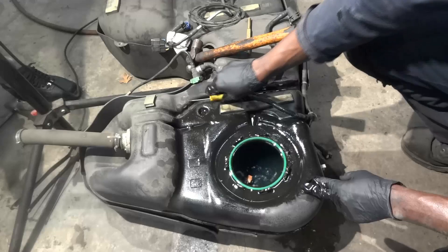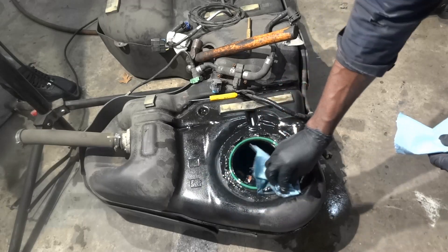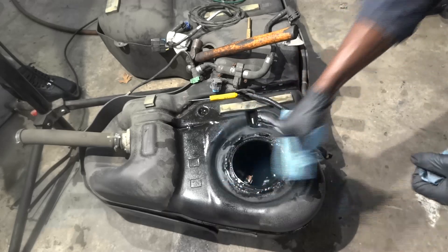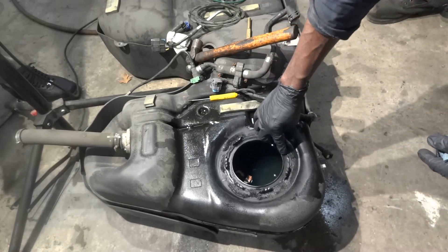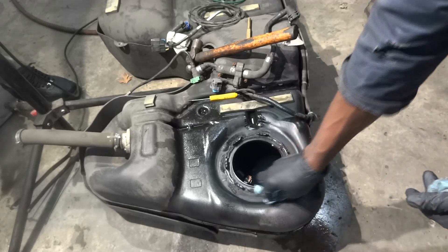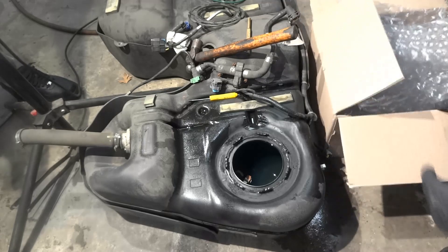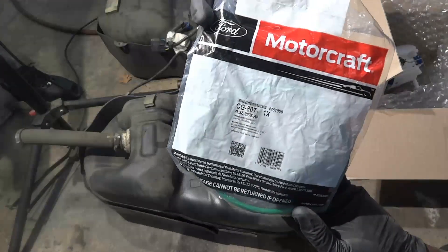I'm going to clean this surface, and after that we're going to install our new one. We're going to remove this gasket. You have to be careful not to drop anything in the tank as you clean the gasket groove. Here is our brand new gasket — that's the part number.